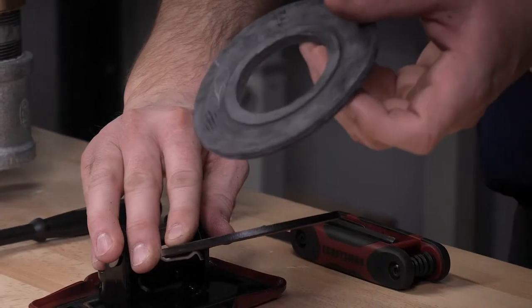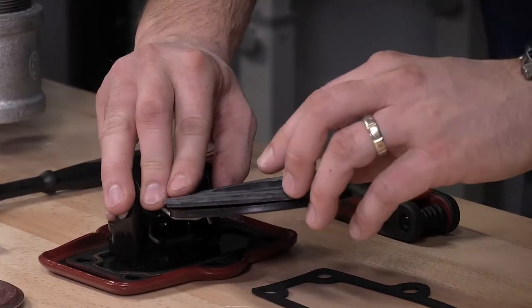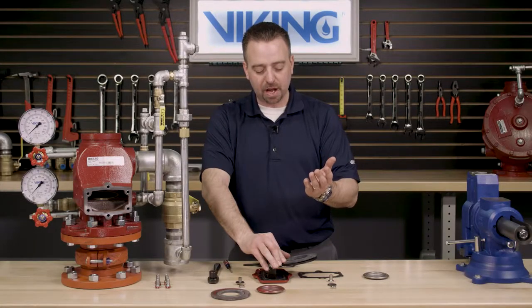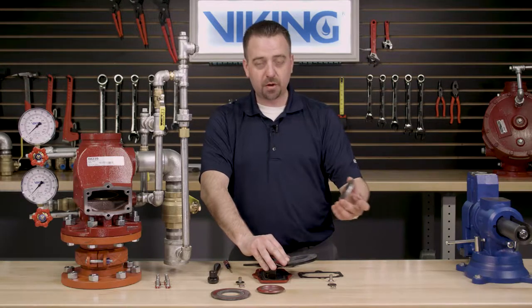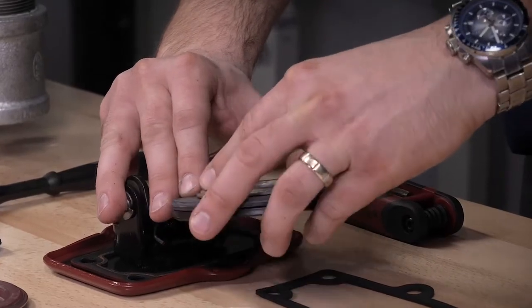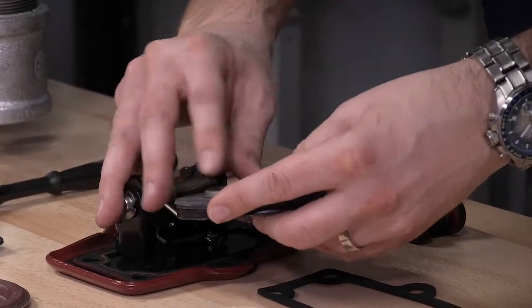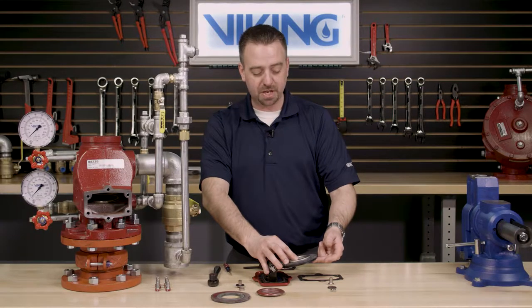When installing the new clapper rubber onto the clapper assembly, make sure that the raised edge of the clapper rubber is pointing out away from the clapper assembly. We can now install the new clapper rubber, lining up the holes of the clapper rubber retainer with the hole in the clapper rubber as well as the clapper assembly.